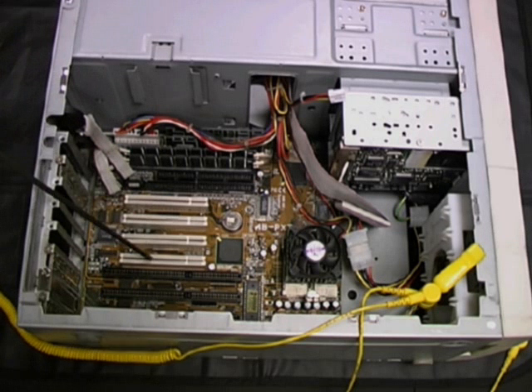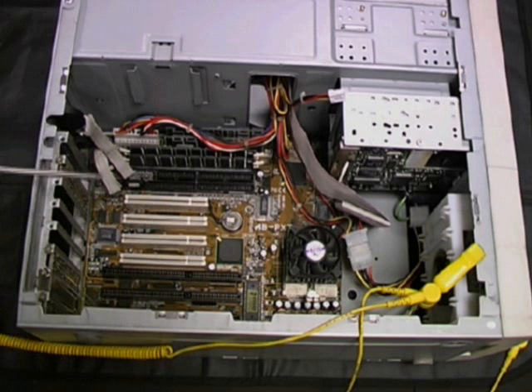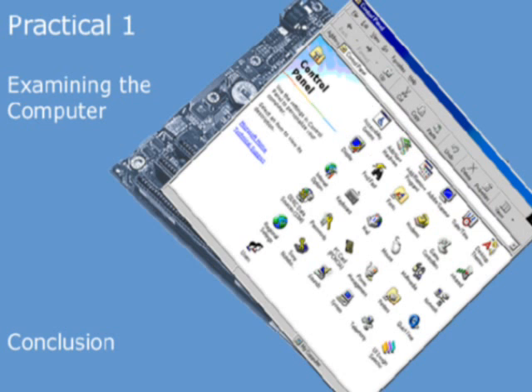Moving back down, we can see the expansion slots. In this first practical, we've taken a brief look at some of the principal components inside a PC. In subsequent practicals, we will be examining some of these components in a little more detail.